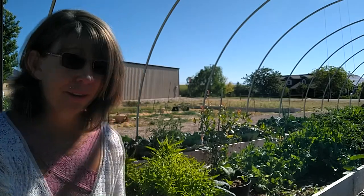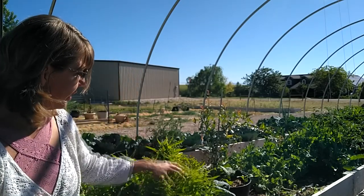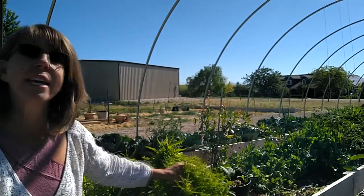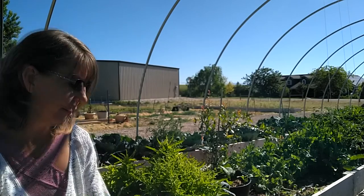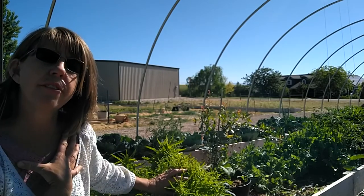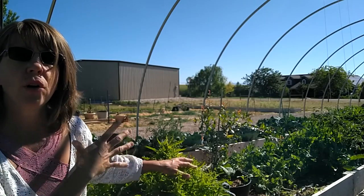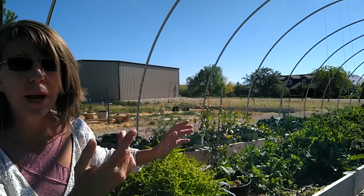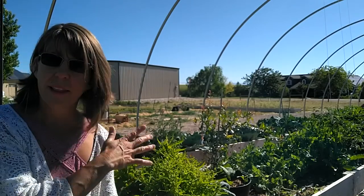This lettuce was self-sown — I'm going to pick it today and feed it to the rabbits. I let it grow bigger than what I would have harvested for myself, only because it's not as tender and sweet, but the rabbits don't seem to mind.